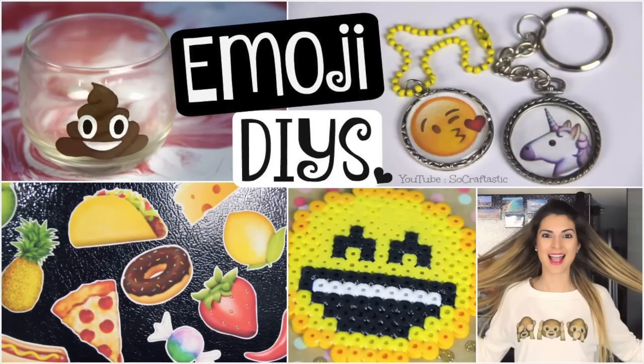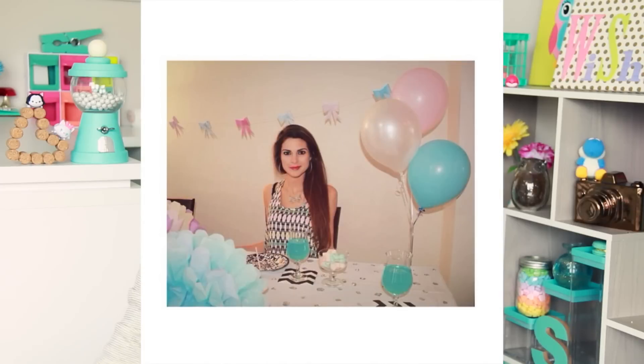Thank you guys so much for watching and celebrating my birthday with me. I hope you enjoyed the video! To see even more emoji DIYs and my pastel party decorations from last year, check out that i-button up in the corner — click it and a bunch of videos will come down, and they'll also be linked in the description box below. Don't forget to check out all my social media links in the description, such as Instagram, Snapchat, and Twitter. I'll try to post pictures and updates. Love you all so much and I will see you soon in my next video. Bye!